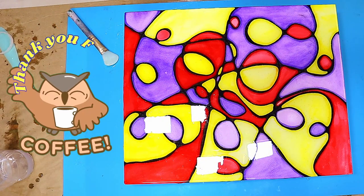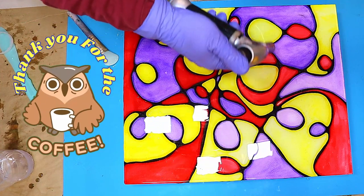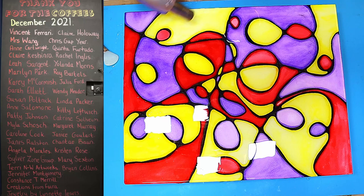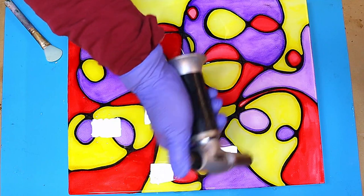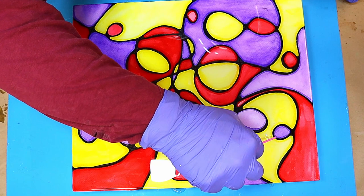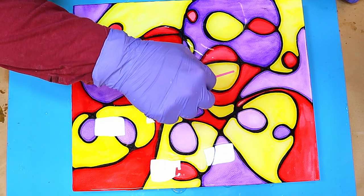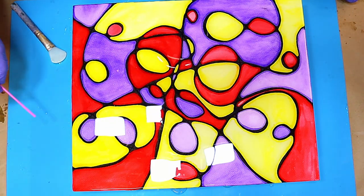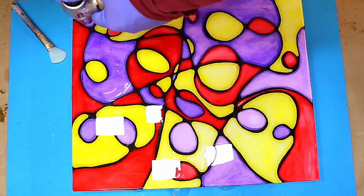I'd just like to say a quick thank you to all the people who bought me a coffee last month — thank you so much. Without you I couldn't keep this channel going, and your names are on my coffee board. The link is in the description below. Once you're happy with the pour, use a torch to go over it and get rid of bubbles. For any persistent bubbles sticking to the picture, use the reverse end of a micro brush to knock them up to the surface, then go over it again with the torch and leave it to cure.